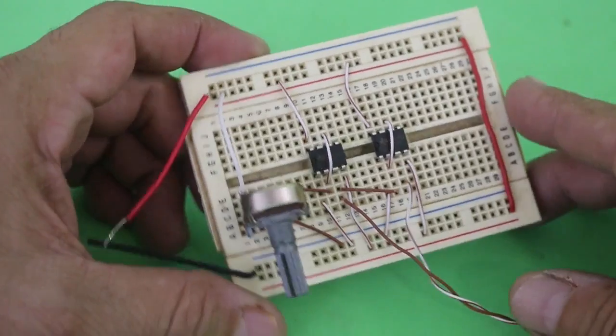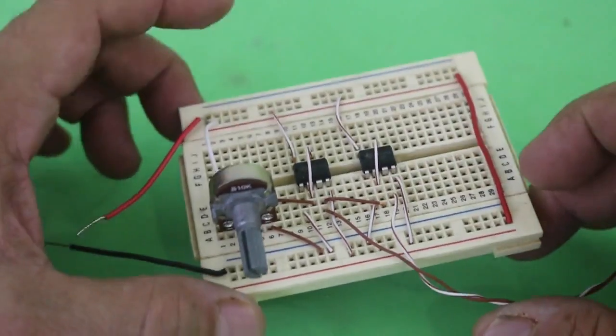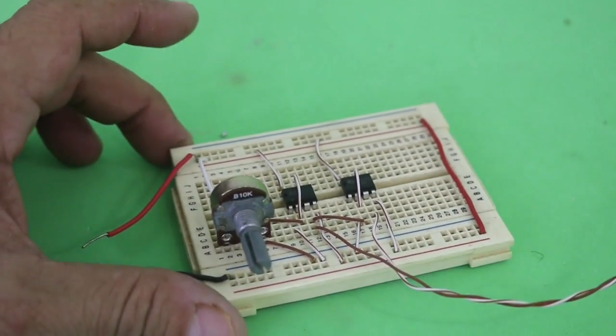Here you can see you only need the two timers and a potentiometer. So let's look at the diagrams to see the connections.